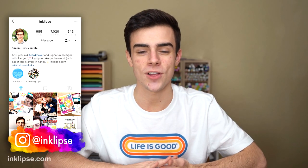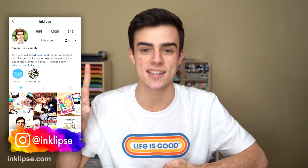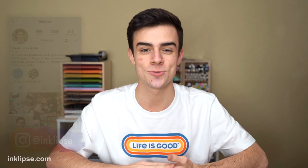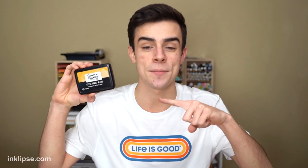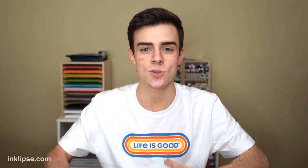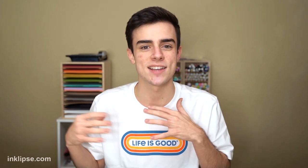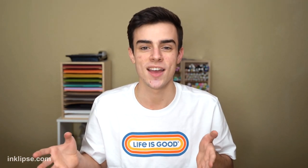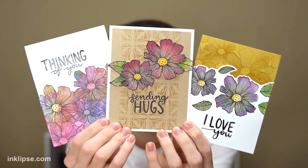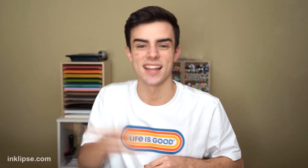Hey friends, it's Simon Hurley and welcome to a brand new video. Today I'm sharing three different ways to color in projects really easily using my Simon Hurley Create ink pads. This is a really fun video because it walks you through lots of different techniques — some are a little bit more time consuming and some are really super easy — and I share three different cards using the Sentimental Flower stamp set.